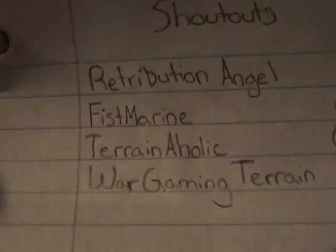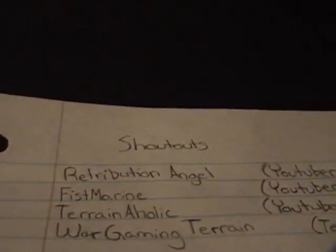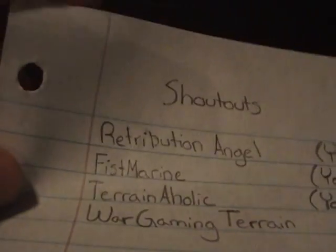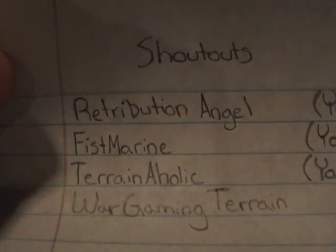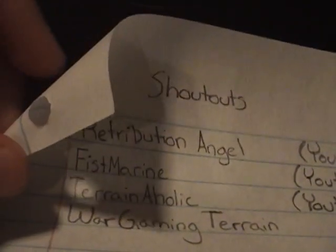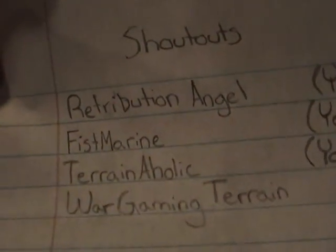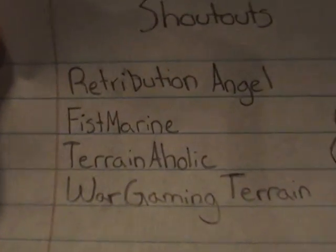Next on the list is Terrainaholic — most of you guys probably already know him, so no explanation needed. Just go to his channel and subscribe. He does all kinds of videos you can think of, which is awesome. He does a lot of rambles and gives you a lot of eye candy, which I like — I like to see stuff out on the table when I'm watching videos. Definitely go check out Terrainaholic and subscribe.